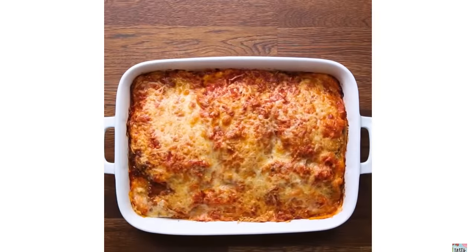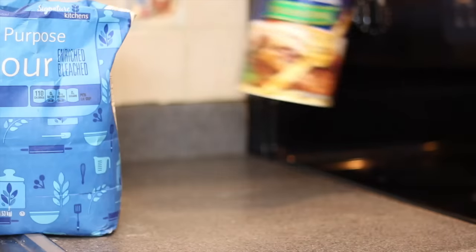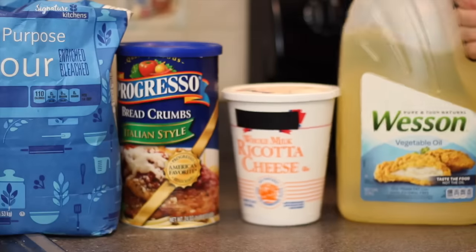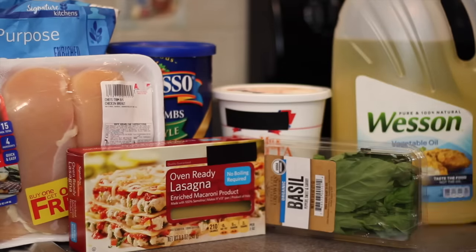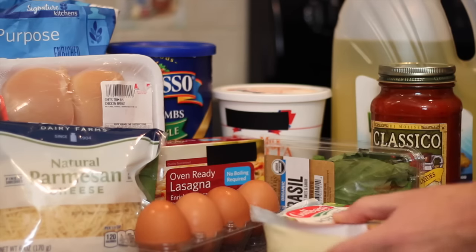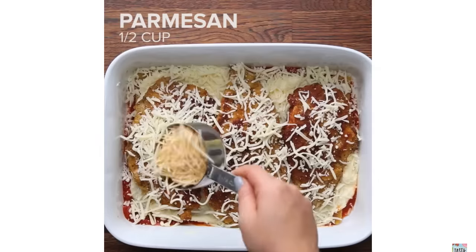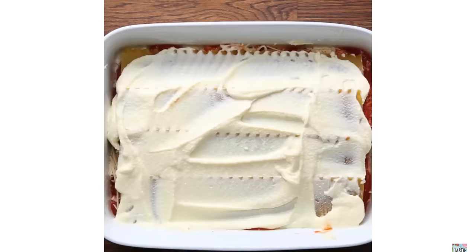If you want to make this recipe at home, you're going to need to grab yourself some flour, some breadcrumbs, ricotta cheese and oil, chicken, oven-ready lasagna pasta, basil, marinara sauce, parmesan cheese, eggs, and mozzarella cheese. Before I get to the chicken part or the actual construction of our lasagna, I want to start prepping all of our cheeses.